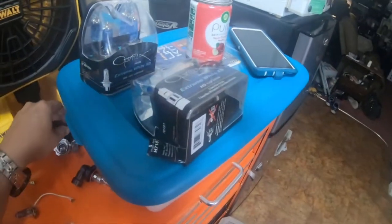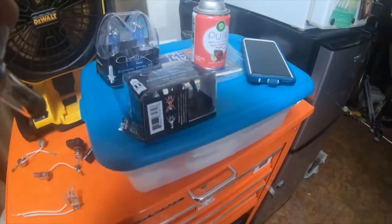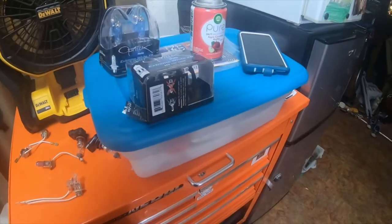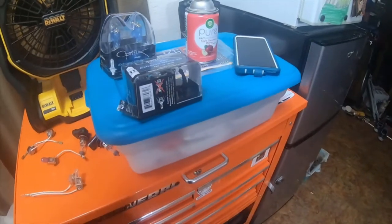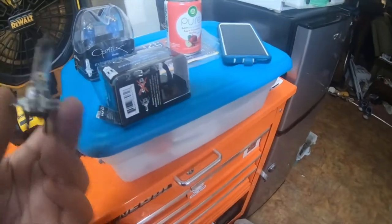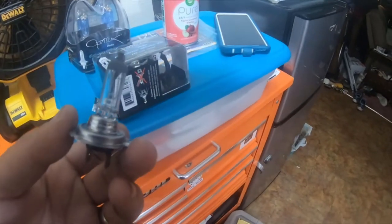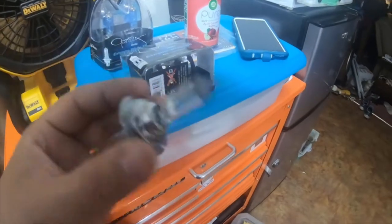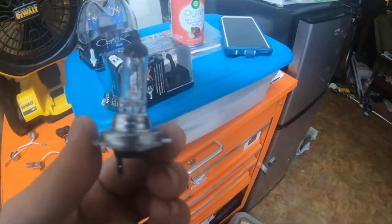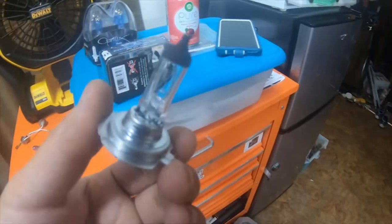And two of those. And then I have this — 12 volt 55 watt. Can't even remember the name of this bulb. But anyways, if you guys remember the name of this bulb — oh, this is an H7. It's an H7 bulb.